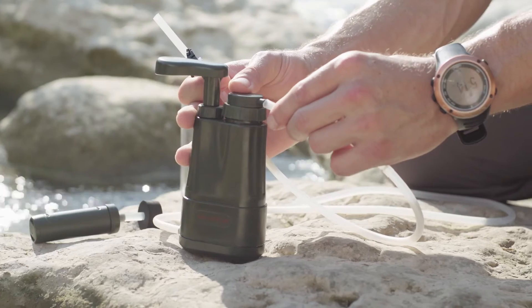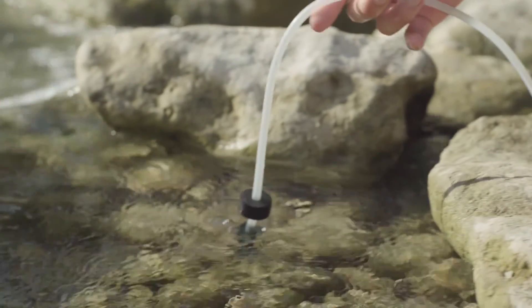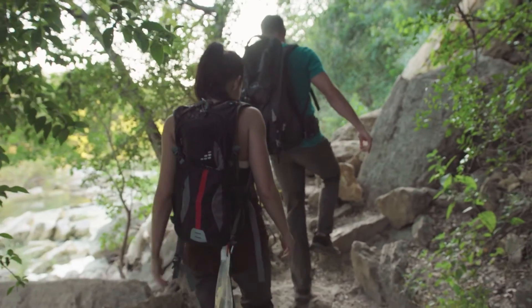Once the water has passed through the three-stage system, independent tests have shown a filtration of 99.9% of virus, bacteria, and staph, and a significant reduction of heavy metals, surpassing EPA standards for portable water filters.